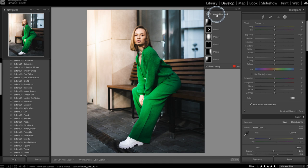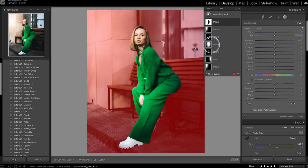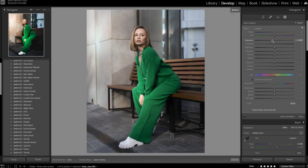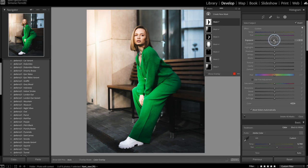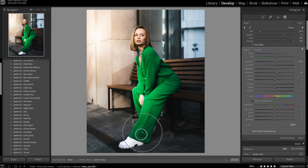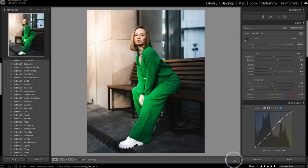Now I want to use the new Lightroom Select Subject function — I go to New Mask, then Select Subject, and wait for Lightroom to finish. It gives a perfect selection of the subject. I then invert the selection so everything except the subject is selected, and decrease that exposure so the subject stands out even more — what a difference! I dial it back slightly so it's not too extreme, then also adjust the mask to brighten her foot area slightly.